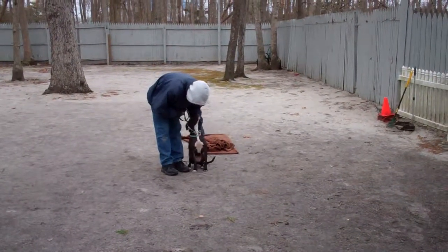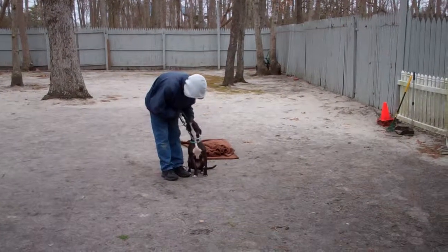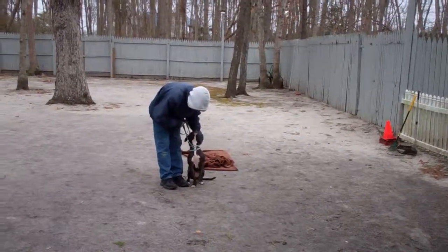We want to thank you so much for using Nora's Dog Training Company as your personal dog trainer, and we look forward to seeing you very soon.